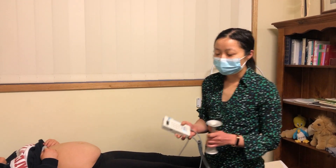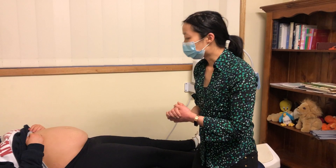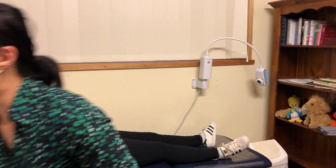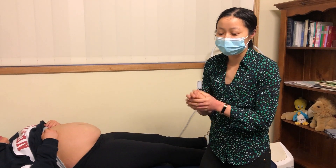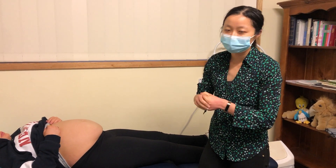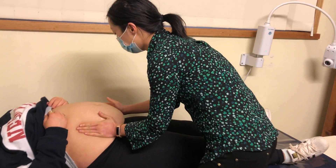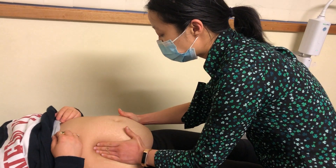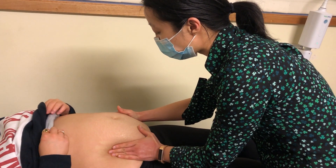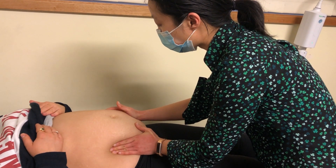To use these devices you need to first examine the woman. When examining her, you need to try and identify where the fetal back is and try to identify one of the anterior shoulders. So we're going to have a feel of your belly, identifying whether there is a particular ridge on one side of the abdomen that would be consistent with the fetal shoulder.